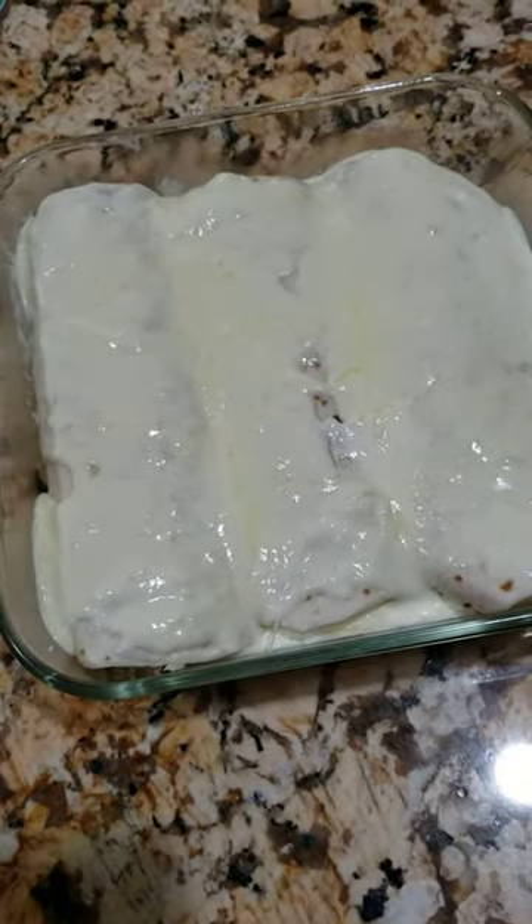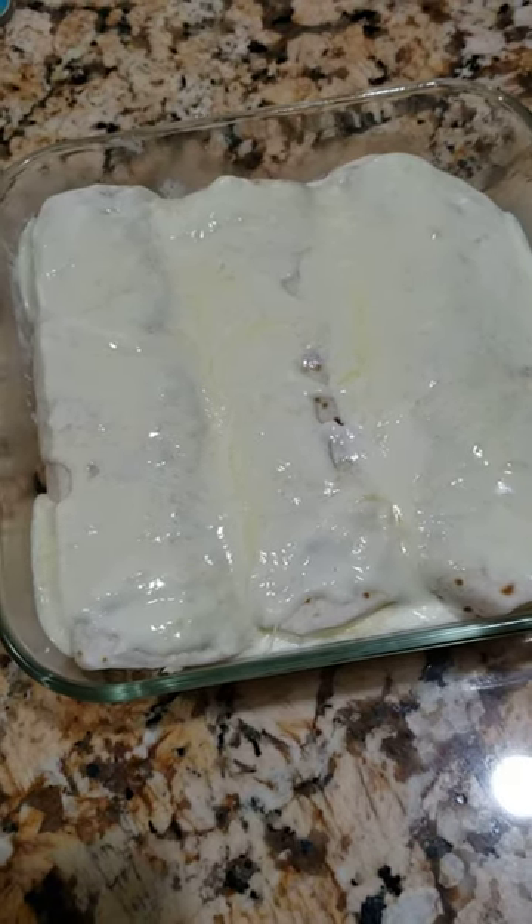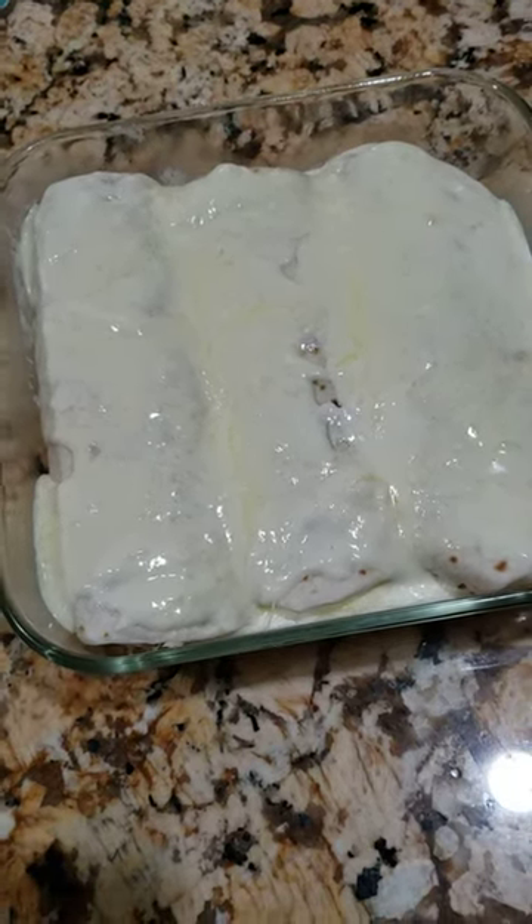Now we'll put it in the 400-degree preheated oven for about 20 minutes until it's bubbling and the top is beginning to brown.